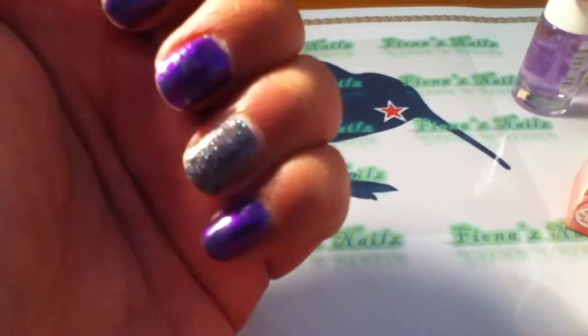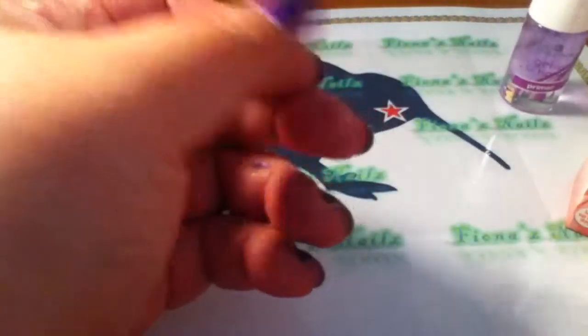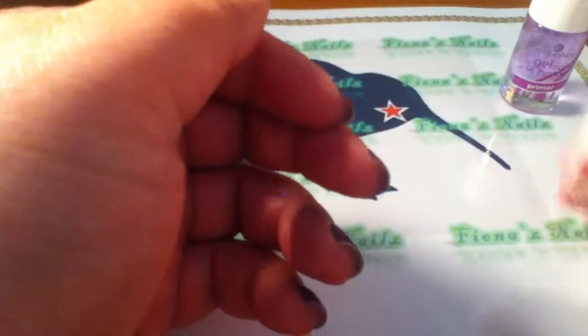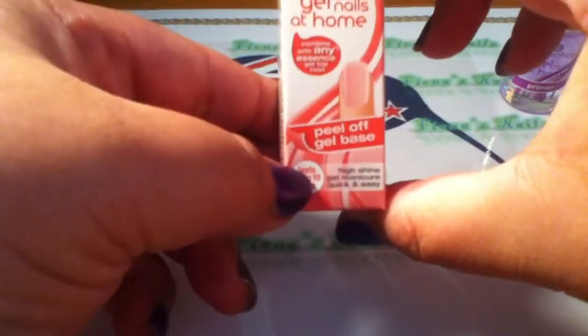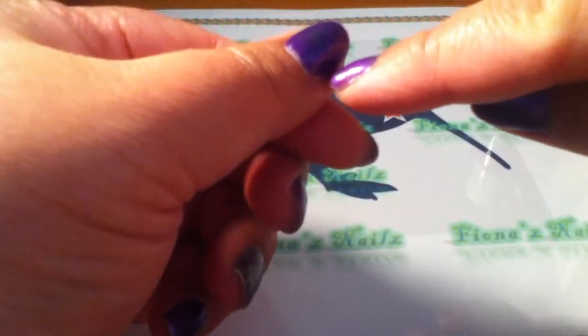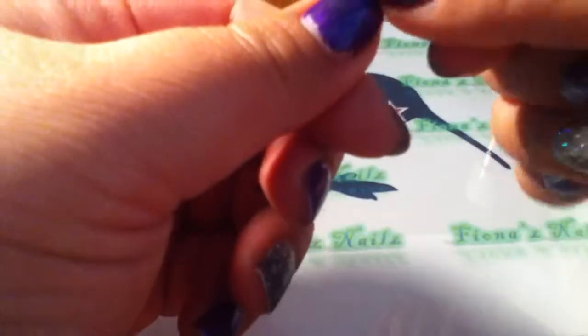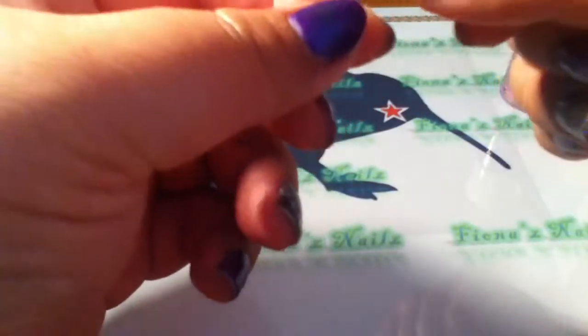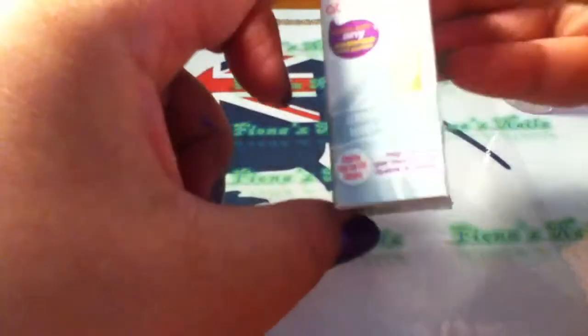You buff and push back your cuticles, put your primer on, then put a thick — not too thick — coat of the base coat. Cure it for 10 seconds in the light, put your nail polish on, and let it completely dry. I think you can see it on one of my nails because it bubbled a little bit. But you let it completely dry and then you pop your top coat on.